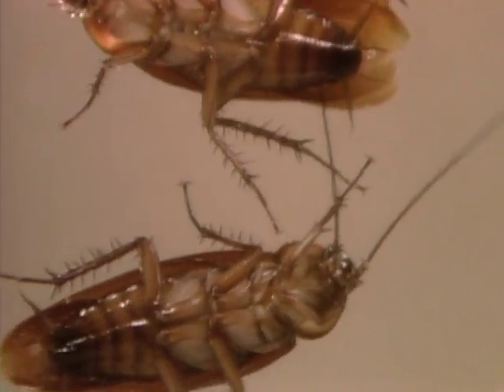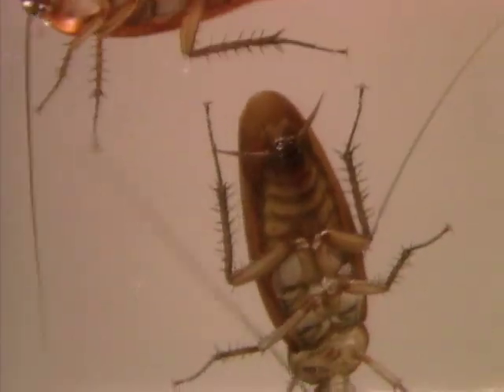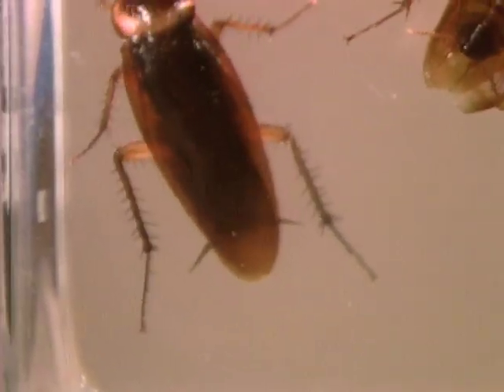Why is it so hard to swat a cockroach? They seem to know when a blow is coming and scurry for cover. They explore their world with those two long antennae at the front, but see those two short hairs at the back — the slight movement of air ahead of your blow is detected by those hairs.